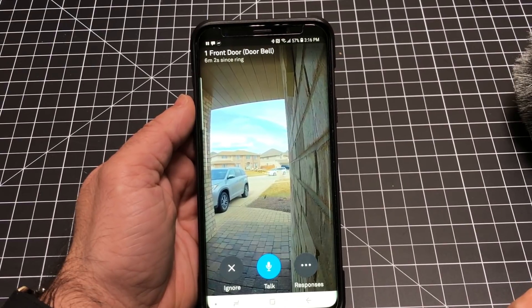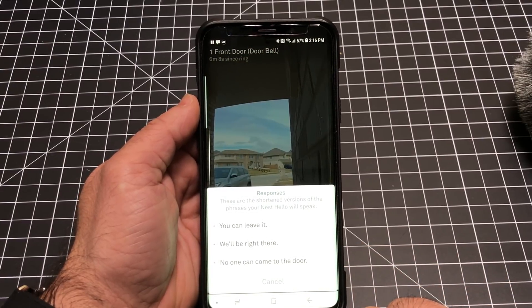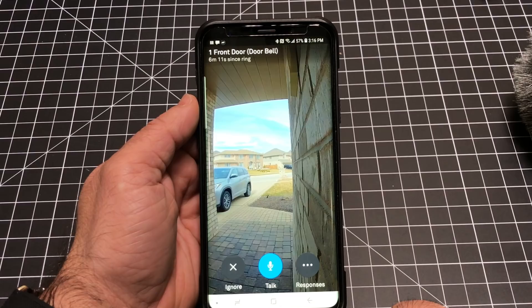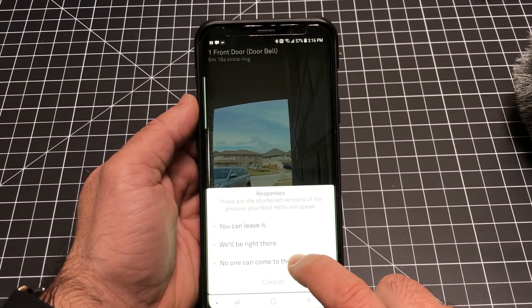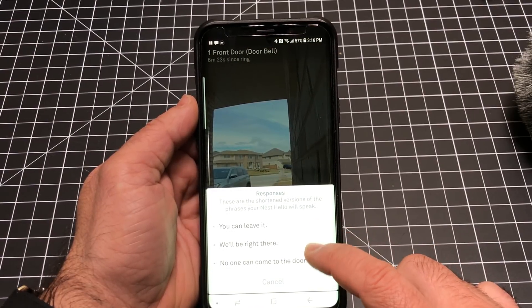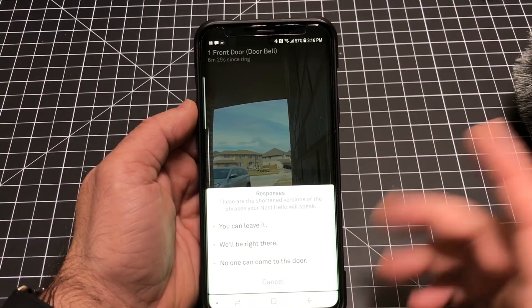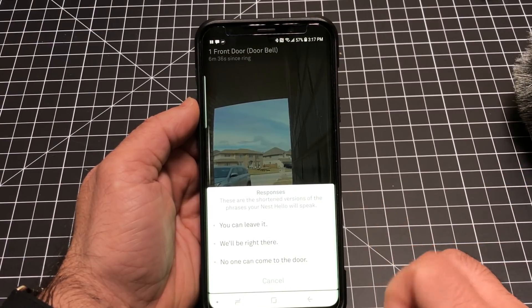You can also set canned responses. There are three preset responses: the first says 'Hi there, you can just leave it, thanks'; the second says 'Just a sec, we'll be right there'; and the third says 'Hi there, no one can answer the door right now, we'll be notified you stopped by.' These are great especially for packages. Ideally they'd let you create your own responses, and I wouldn't be surprised if recording your own voice message becomes an option soon.